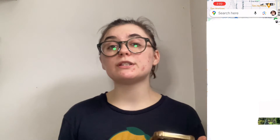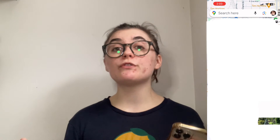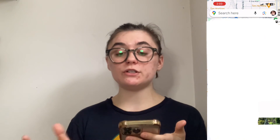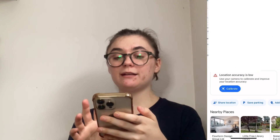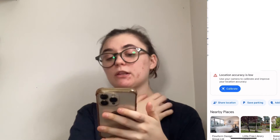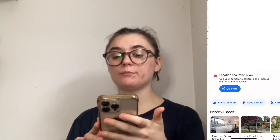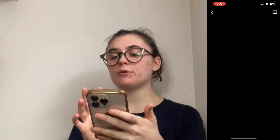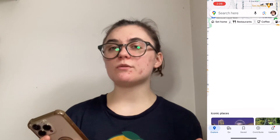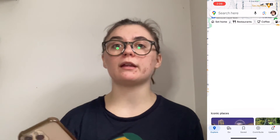Another thing you can do to help get your app working better is to improve the location accuracy. To do this, you're going to tap your location — that blue dot right there. It's telling me right now that location accuracy is low, so it's going to say that I can use my camera to calibrate and improve my location accuracy. I'm simply going to hit that calibrate button, which will bring up my iPhone camera that I can use to scan buildings, and that's just going to improve the accuracy and hopefully get my app back up and running properly.